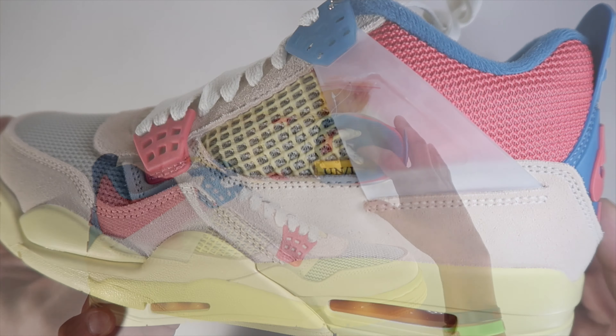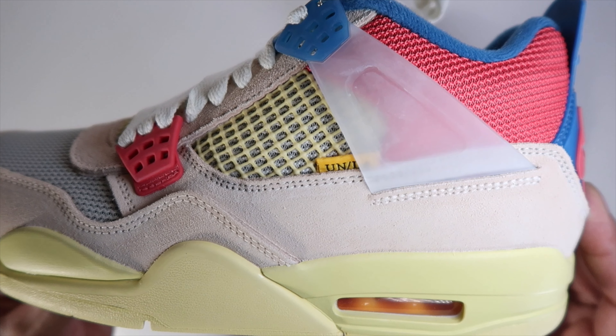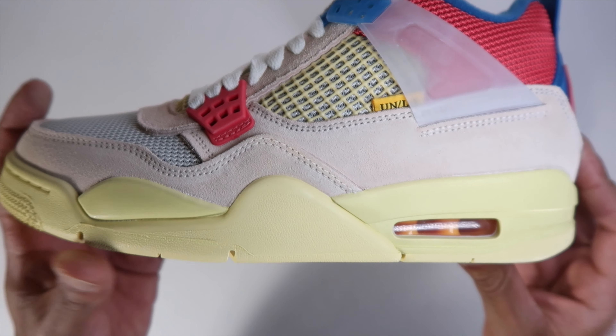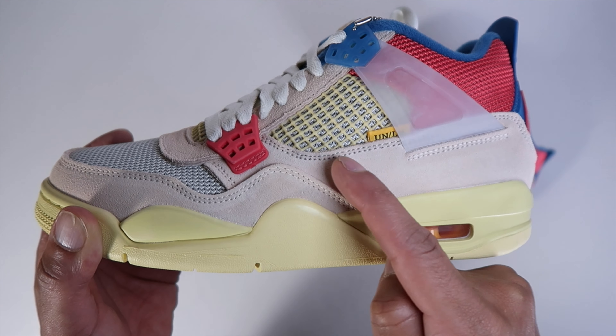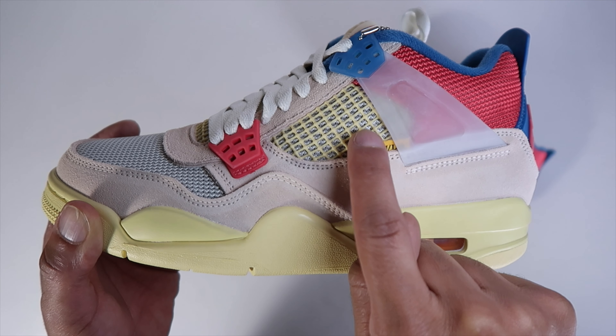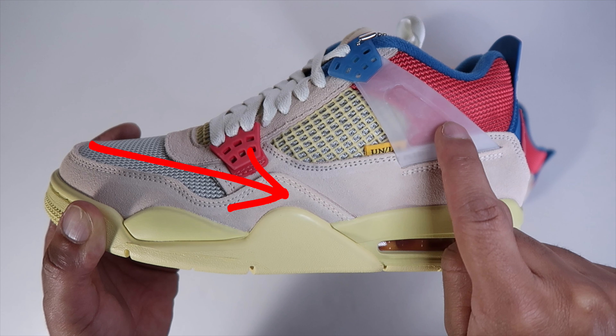So just off first glance for me, pulling these out the box, this is already a strong runner-up for sneaker of the year for me. And I really do need my size, because you see that area right here — that's what they always get wrong on UAs. That little rubber piece, to the stitching that goes around that yellowish piece — it's just something that's too wide. I always see it. They also made this kind of mistake on the Off-White Fours.